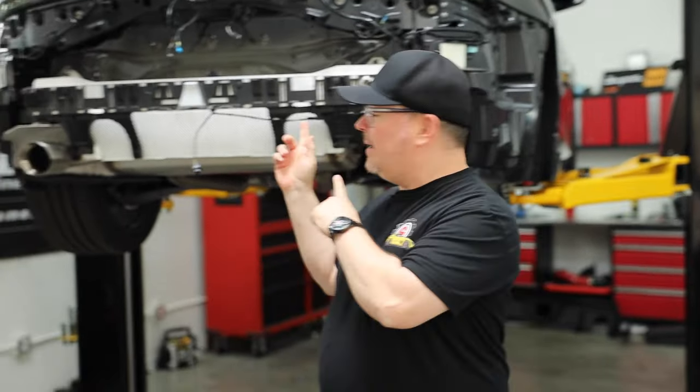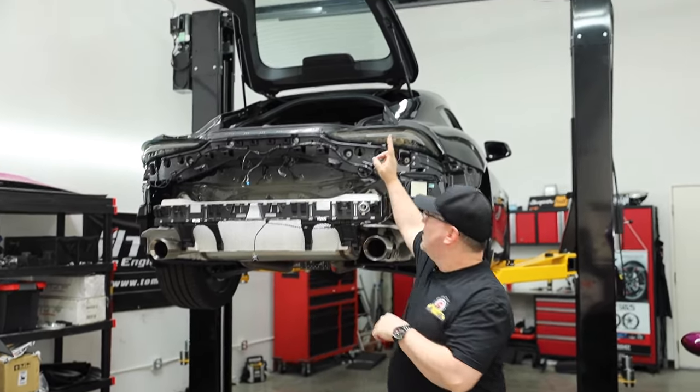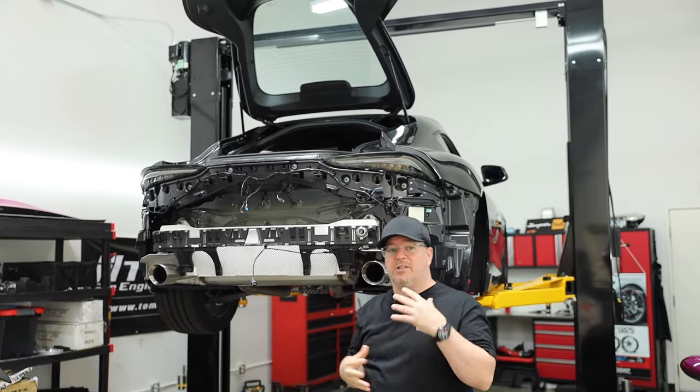Hey guys, welcome back to today's video. I'm going to recap some things in the past and in the future. Our Supra, which is behind us here — if you watched our recent video, we installed the Valenti tail lights. We're still working on and testing those, and we have to debunk the JDM versus USDM wiring, so that's a whole other story.